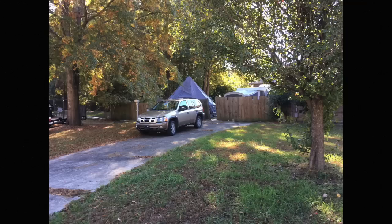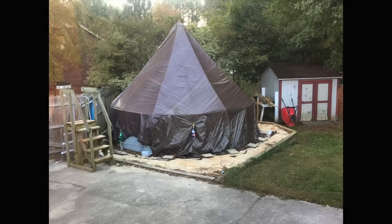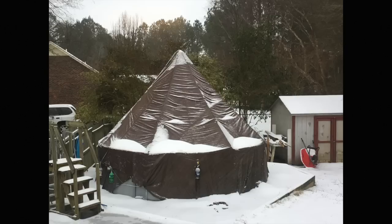From the street, it doesn't look too bad. The tent has lasted many rains and high winds. Just recently we had some snow, and it's holding up pretty well. Stick around to see what happens and how we get it off.